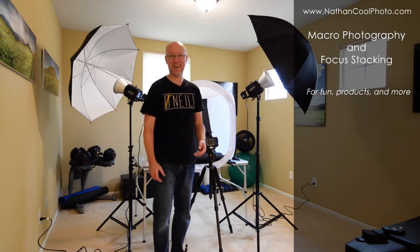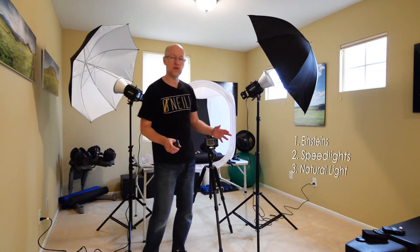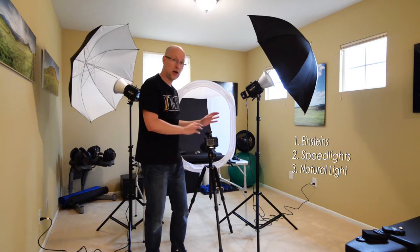I'm going to do something with a whole lot of light, but you don't have to do that with this. This is my product setup, and it's using Einsteins that I also use for a lot of my fitness photography and portrait photography. I usually don't haul these out when I do real estate, but they work really well for doing this. You can also do this with speedlights or with a lot of natural light. Let me show you why I'm doing this with this big setup.